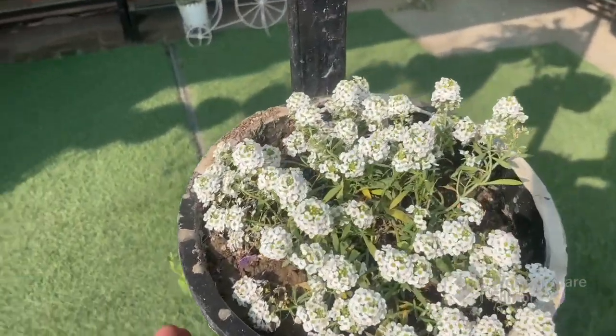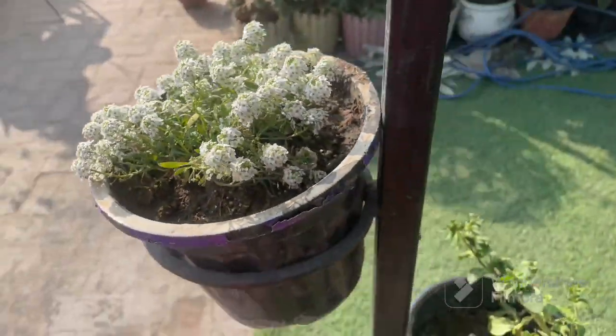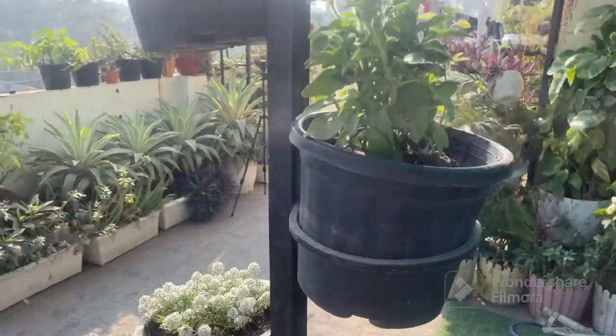So let's start today's video. In the last video, I showed you that you can add some flowering plants in the winter season. I have told you that there are 15 flowering plants.